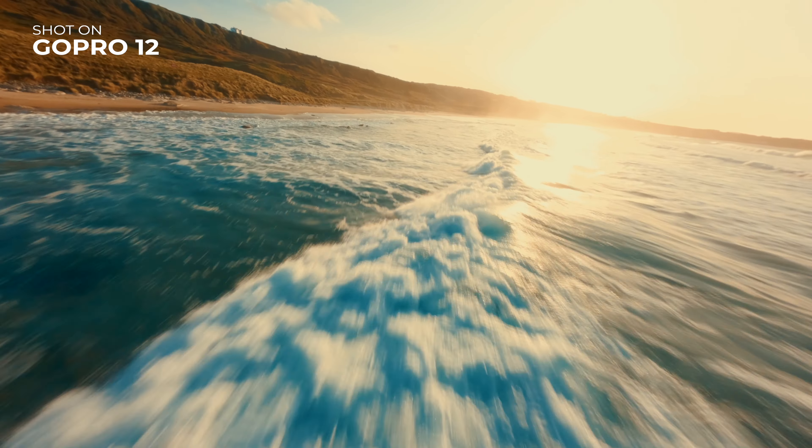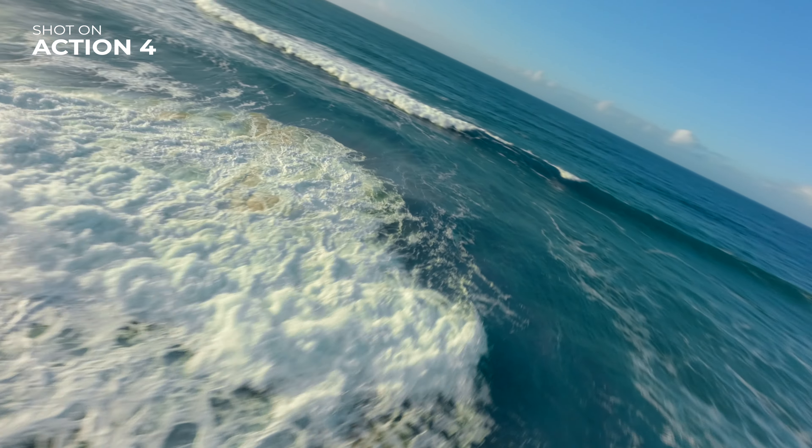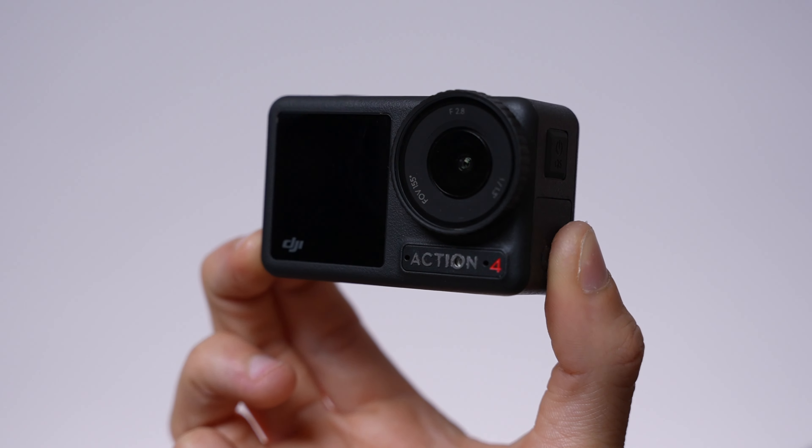I personally like them both. I take them both with me when I'm out flying and don't really have a preference — I normally just grab whichever one's on the drone or can be mounted quickly, which most of the time is the Action 4. They both can produce some fantastic results and you're not going to be disappointed with whichever one you buy. So there you have it — that is my full review of the brand new DJI Action 4. If you found this video helpful, please leave a like, subscribe to the channel, and let me know in the comments what you went for — the Action 4 or a GoPro. Thanks for watching and I'll see you in the next one.